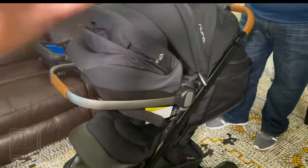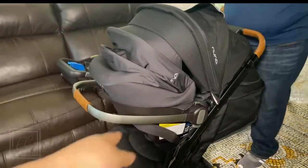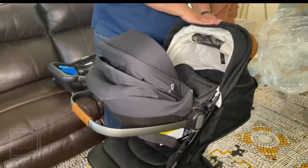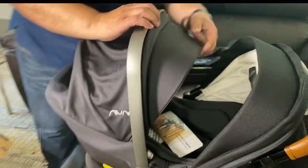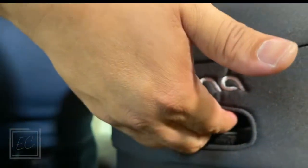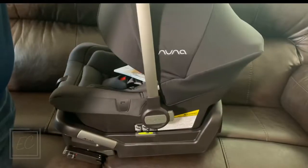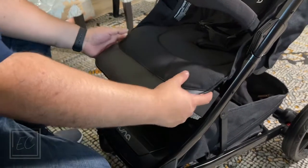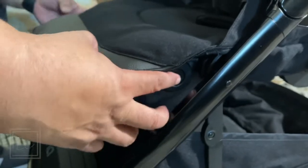The car seat only faces one direction — it doesn't turn around. But when the baby gets a little bigger they can sit in the bassinet part. There's a button back here — it's a latch. Pull up and now she comes out, it locks in and she's done. If you want to push it down, there's a button on both sides — you click it and then it goes down.